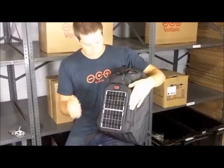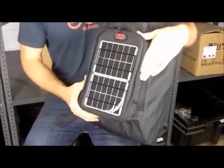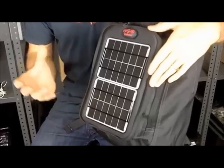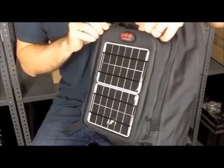On the outside of the converter you're going to see two solar panels. These each produce two watts, and collectively four watts of power, which means collectively they can power up an iPhone from flat in about four and a half hours of direct sunlight.